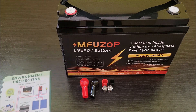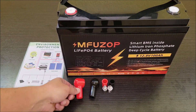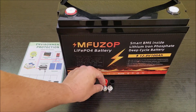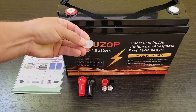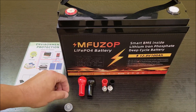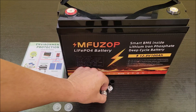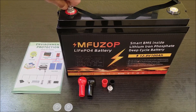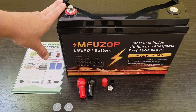It comes with a little environment protection insert, two terminal covers for your wiring, and two bolts for the terminals — it ships with plastic caps to prevent shorting. You put the bolts in and it has what it needs for the terminals. Anyway, let me get this thing charged up and do a capacity test.